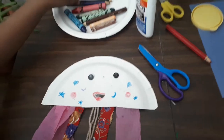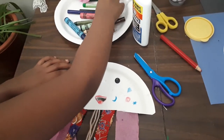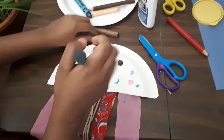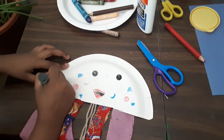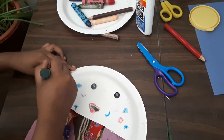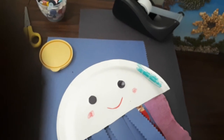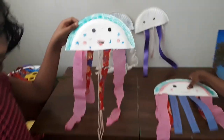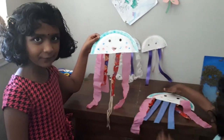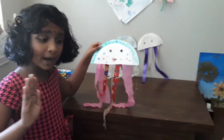Now I'm gonna color some green here. Now we've finished our paper jellyfish. We hope you liked the video. Thanks for watching. Bye-bye!